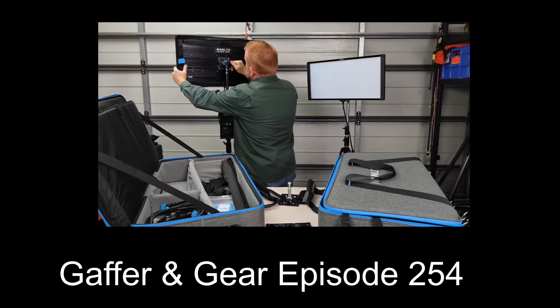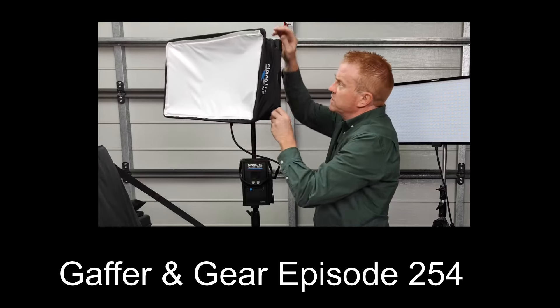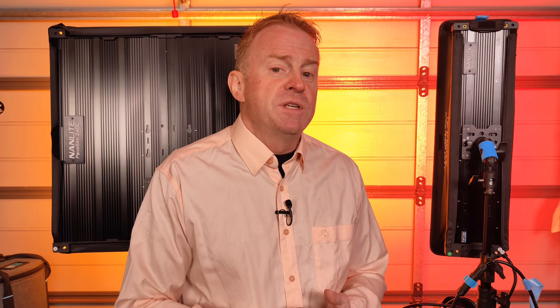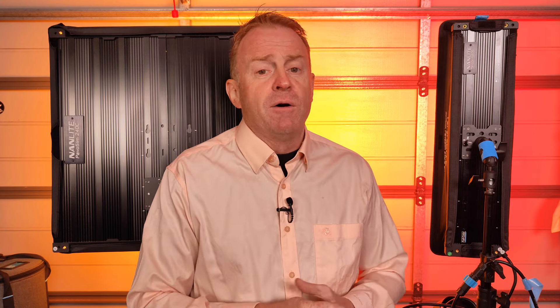If you're after information such as color rendering, spectrum distribution, or DMX testing, refer to that episode. Now for the usual disclaimers: I'm not getting paid any money for this episode but Nanlite did send me these two lights for free, and I do get to keep them or sell them at the end of the episode. So technically that is a paid endorsement, which is why you get that little warning pop-up at the start of the episode.